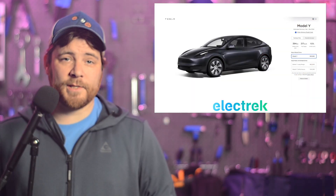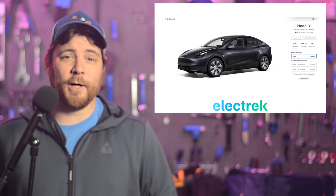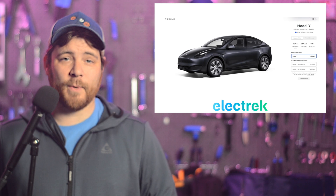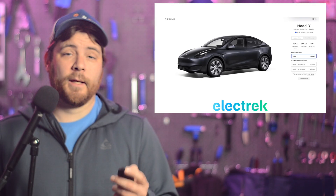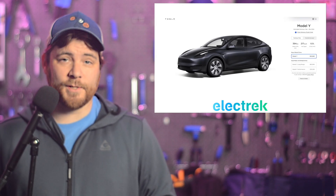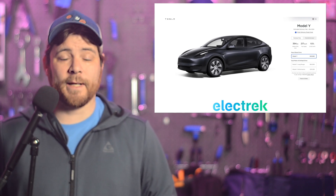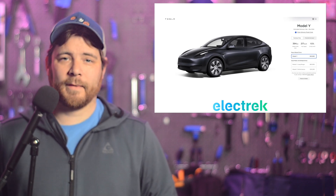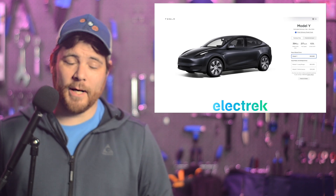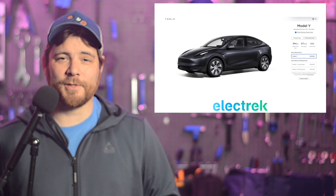Tesla has dropped the price of its two Model Y trims in Canada, which now means that buyers of the Model Y all-wheel drive could get up to $12,000 in rebates in Quebec. This could be big as the dual-motor version of the electric SUV is popular in the cold region. The base model now starts at $53,990 Canadian, down 4,000. This could be quite attractive in other areas of the country as well, and at Electrek, we expect to see a surge of Tesla orders across the Great White North.